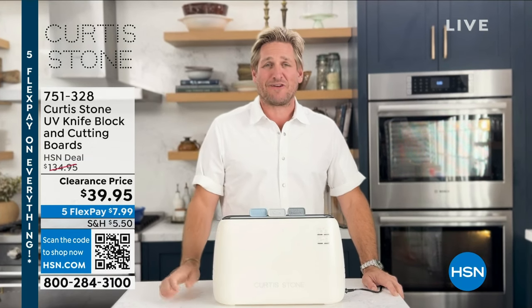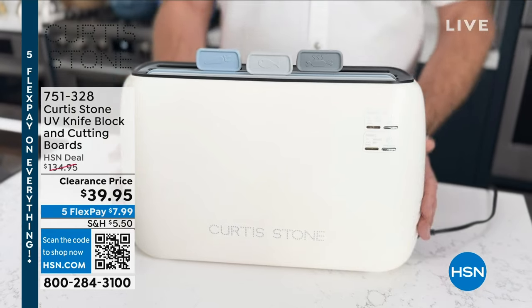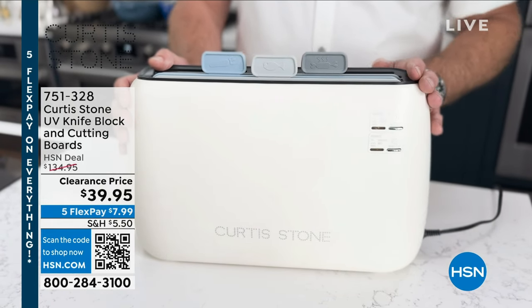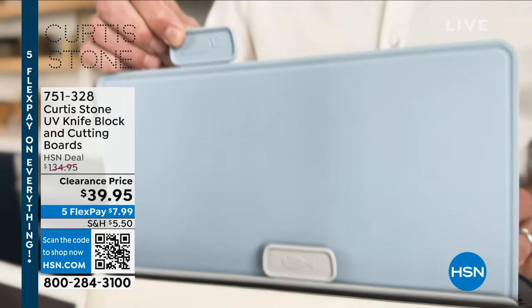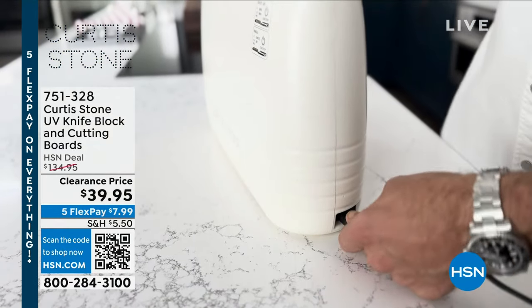One of my favourite tools available at hsn.com is my UV knife block and cutting board holder. It includes the UV knife block body, three cutting boards, the removable power cord, and a user instruction booklet.